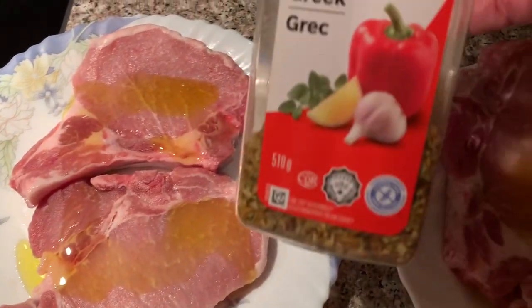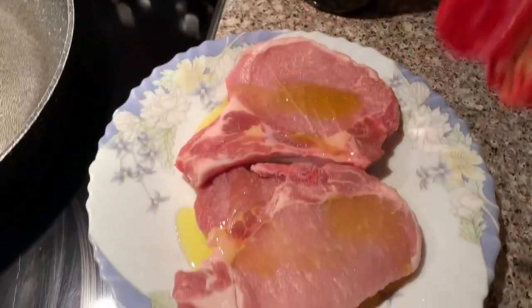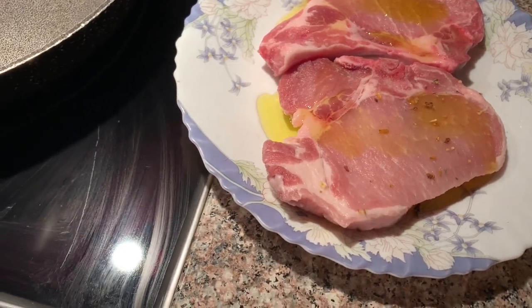The Greek spice mix has oregano, lemon, garlic, pepper — simple. And I'm just eyeballing everything.